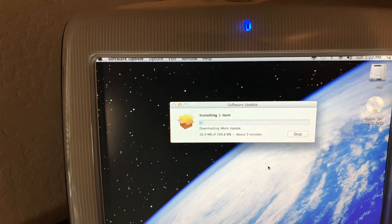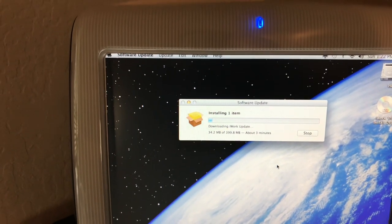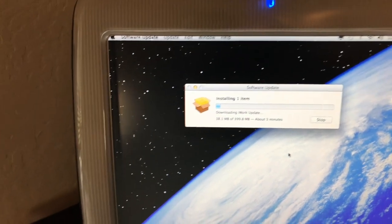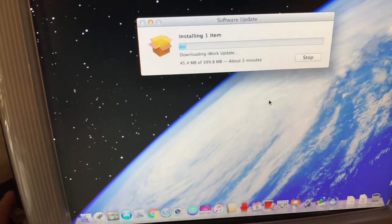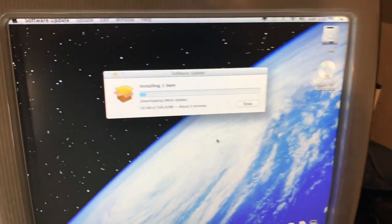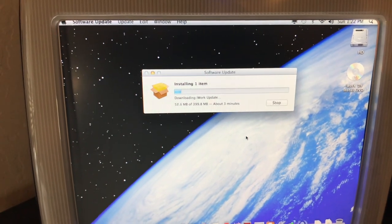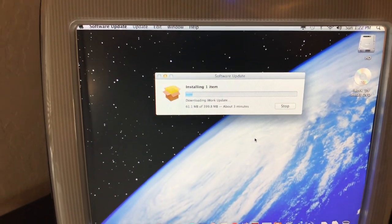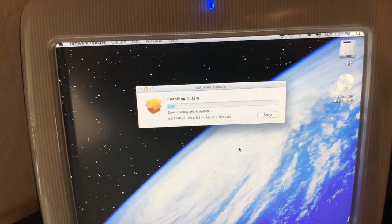It's nice that they're still supporting it, because this is coming from the Apple server. So even this 'Revenge Machine' is still getting some tender-loving updates on this iWorks software. It's downloading off of Wi-Fi. I don't have that fast a Wi-Fi — only about 16 megabits.